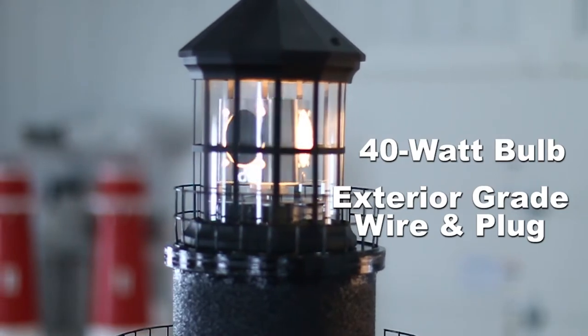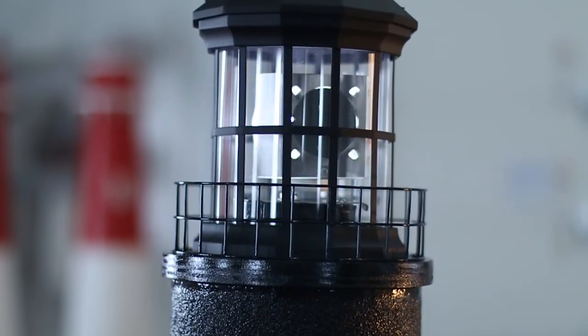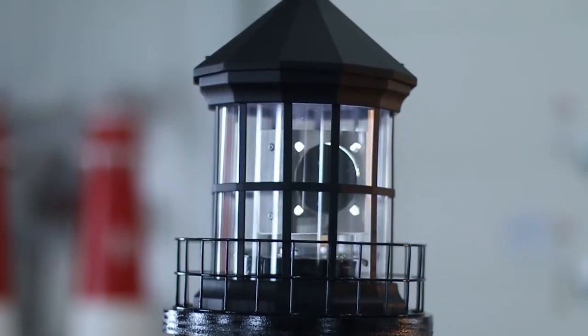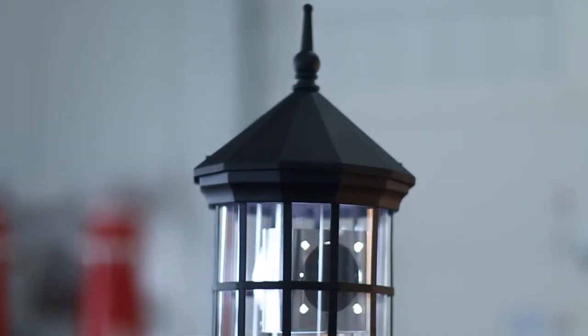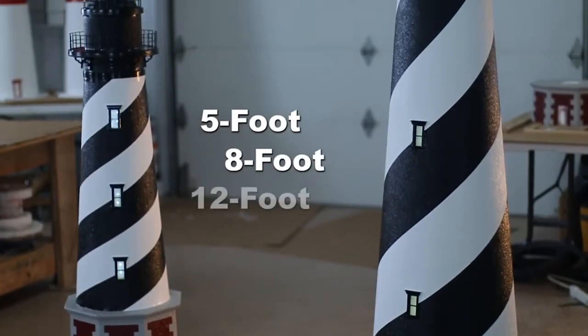This Cape Hatteras lighthouse is shown with our optional Lightman revolving beacon and our LED bulb. As you can see, this is a nice slow revolving beacon that just adds the special touch to any lighthouse. The deluxe Cape Hatteras lighthouse is available in 5-foot, 8-foot, and 12-foot models.